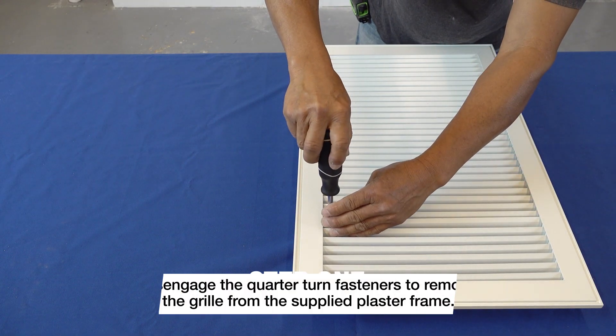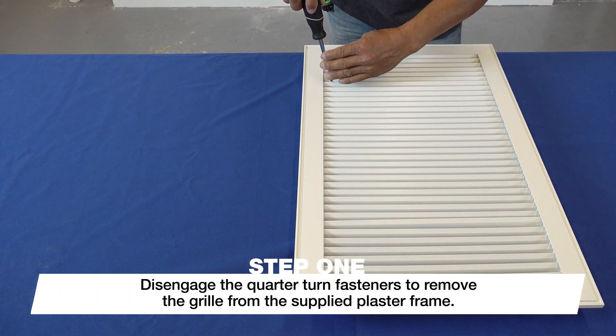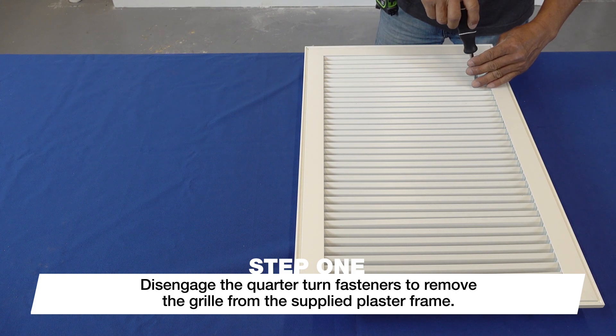Using a Phillips head screwdriver, disengage the quarter turn fasteners to remove the grill from the supplied plaster frame.